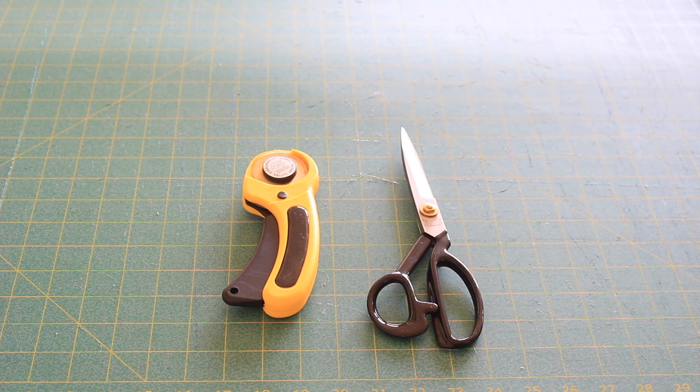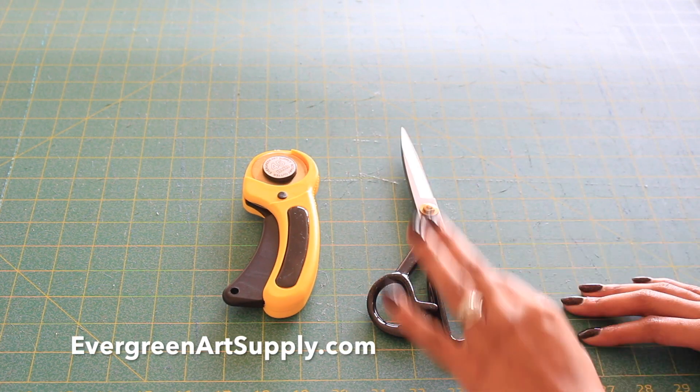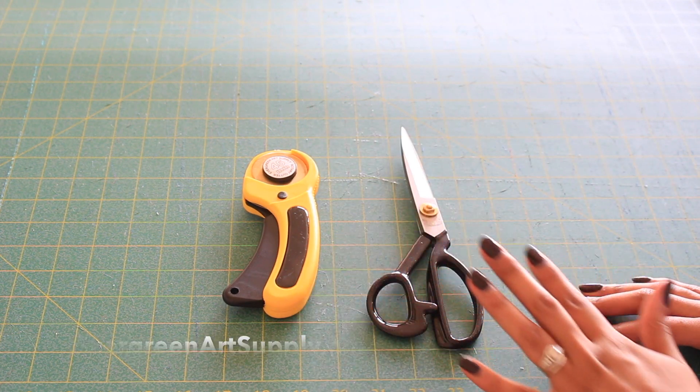Hey everybody, welcome back. Today's video is sponsored by Evergreen Art Supply. They gave me these 45mm rotary cutters and these scissors here for review.